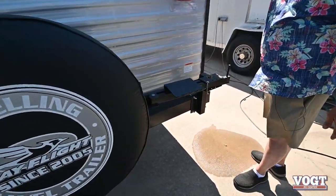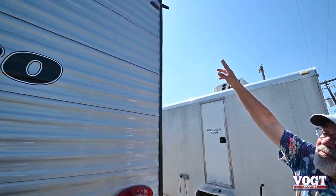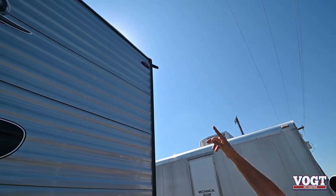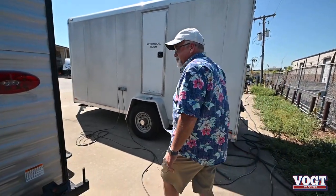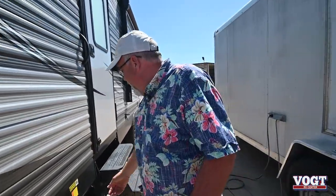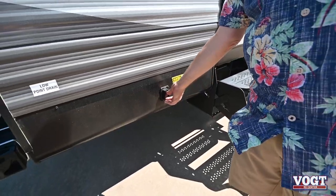There's a full-size spare tire. This is the stand where your grill goes. Right up here you'll see the water spout coming off the roof for condensation runoff, so it's not dripping down the side of your trailer. You've got stabilizer jacks that are all electric — just push a button and they go up and down.